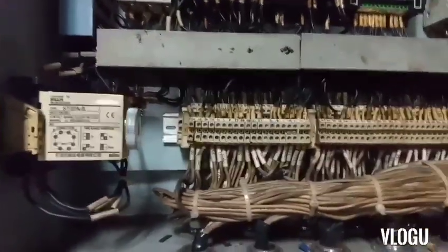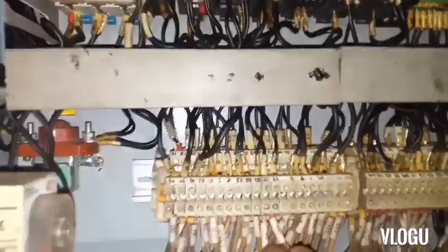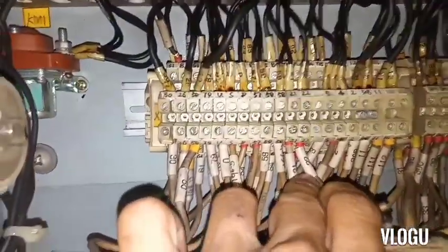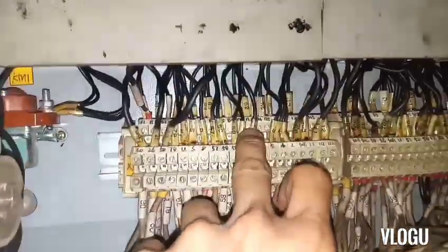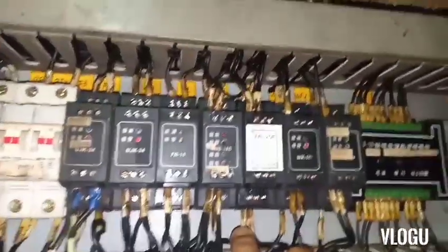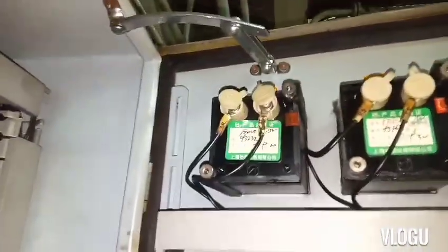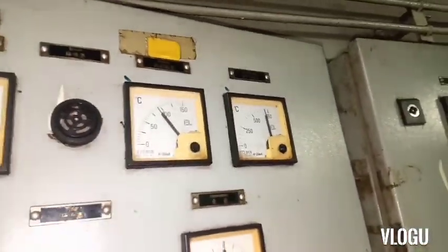Here is B3 — it has a white label WB20F, and they say it's calibrated. From terminals 21 and 22 we can test the output of the exhaust temperature sensor here. And this is the analog meter with 4-20 mA input.